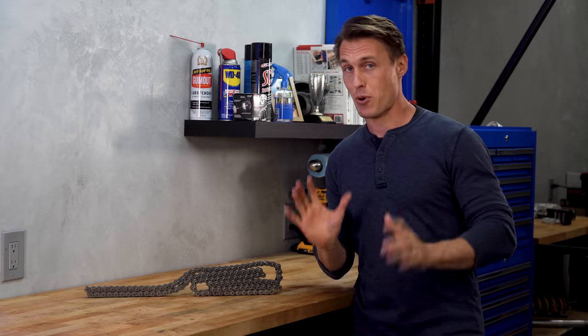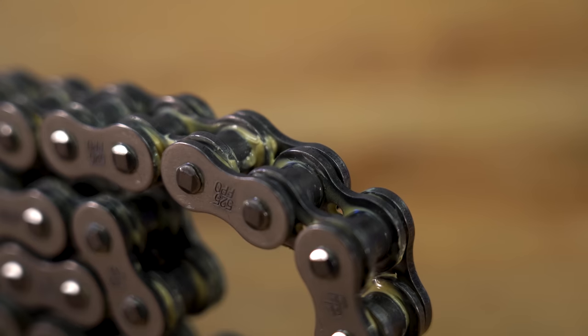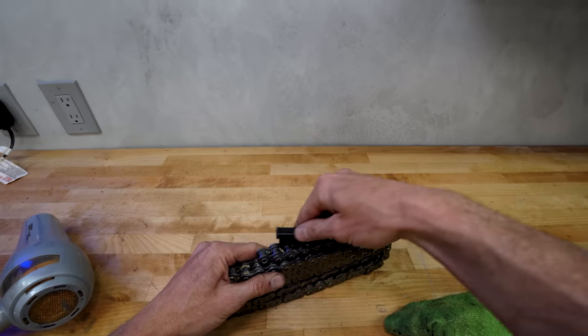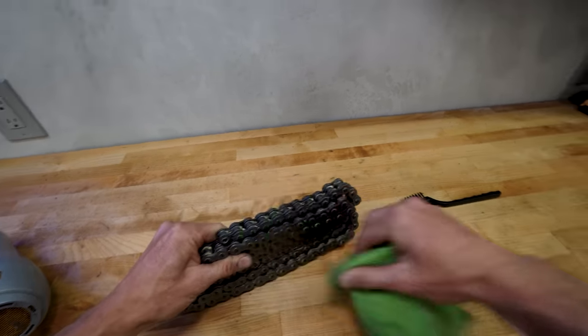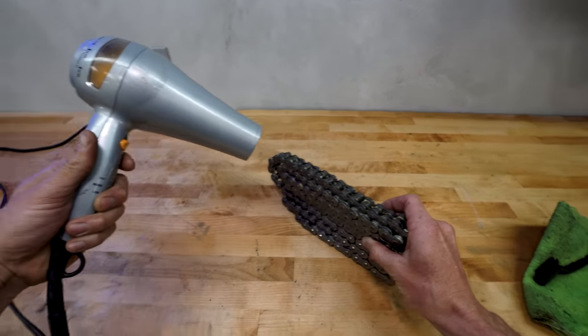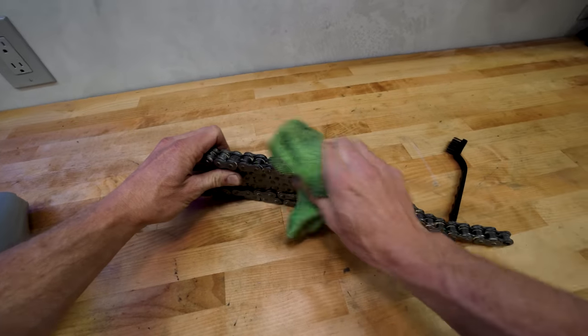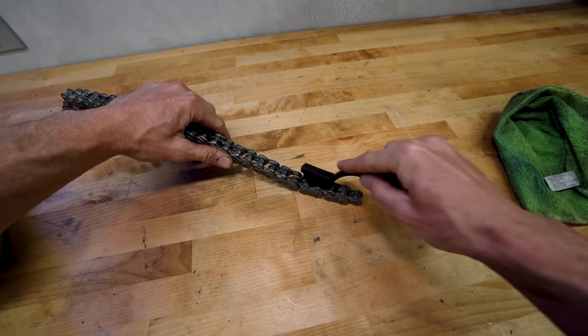Many new chains come loaded up with grease from the grease bath they get during assembly at the factory, and a lot of people want to know should they wipe it off or leave it on? I definitely suggest cleaning it off now, unless you would prefer to wipe it off of your wheels, bodywork, and boots later. The best strategy is to gently heat the chain with a hair dryer to melt the grease, then wipe it off with a rag or a soft brush. It takes a little bit of elbow grease now, but it is well worth the effort.